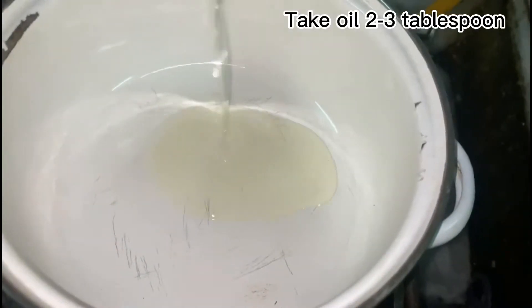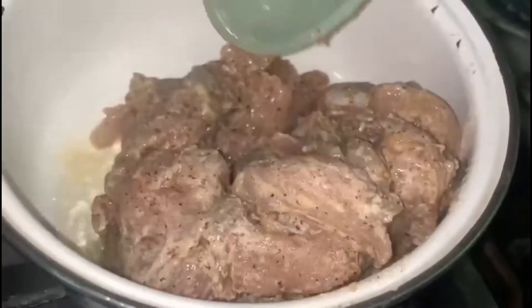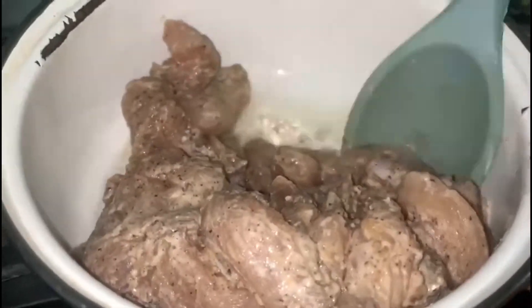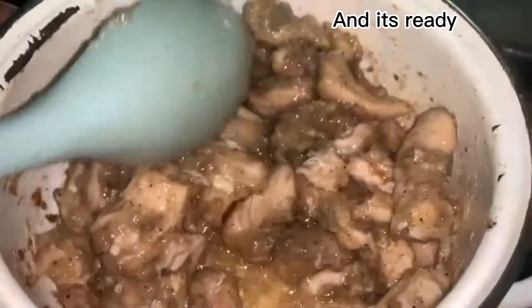Take oil, 2-3 tablespoons. Add marinated chicken and fry until it's ready.